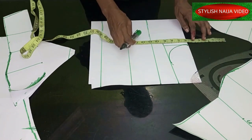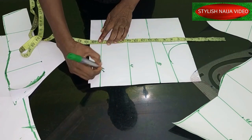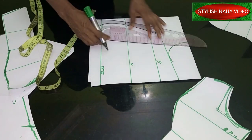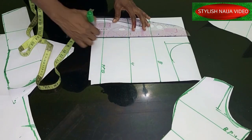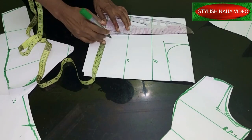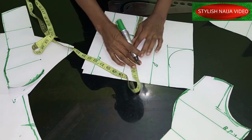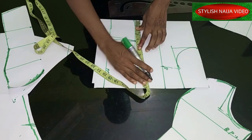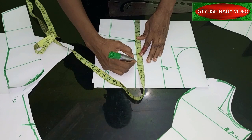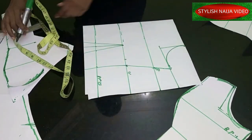For the back pattern we're going to use the same method. I'm dropping six inches, I have my bust point, my underbust, and my half-cut which is 18 as I said. I'm going to mark my dart — for the back I'm using a regular dart of 4.5 inches. From that point I'll mark it, take it to the underbust, and take out one inch from the side. For the bust measurement I'll add my bust measurement — you divide all measurements into four — then my underbust measurement and my waist measurement.